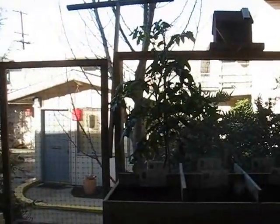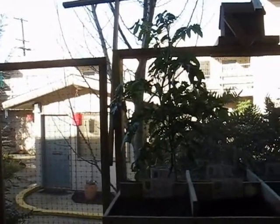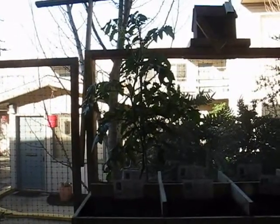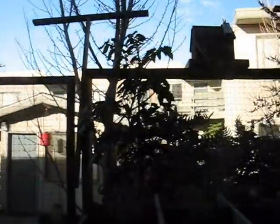Good morning, gardening friends. It's Wednesday the 20th at almost 8:30 in the morning. What I had reported as being rain all week has changed to rain just yesterday, and now we have sun. So let's take a look at what the rain has done.